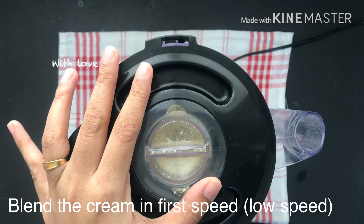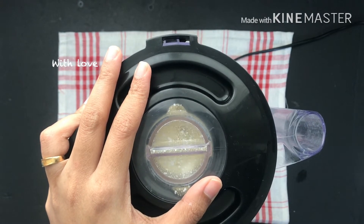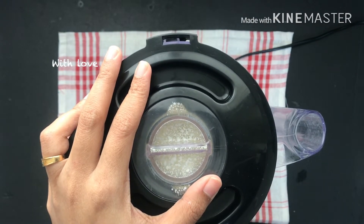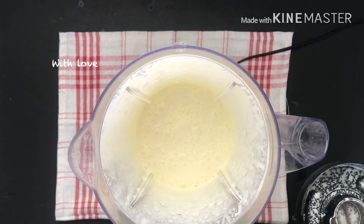I am ready to mix it and blend it. I will add a little bit of ice cream. We will put a whipping cream on the two to three mint.